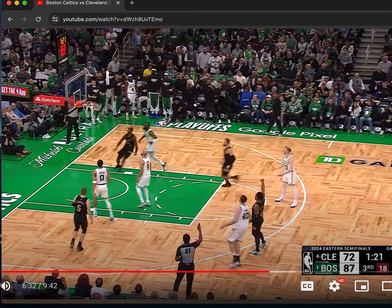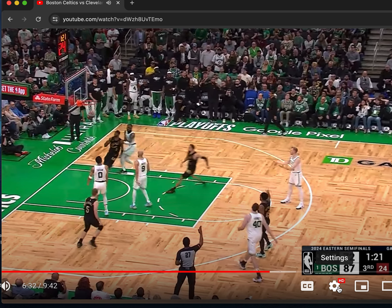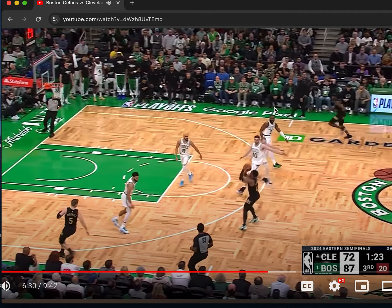Whenever it hits really hard off the back rim like that, it's suspicious. Let me break this down at full speed. It looks suspicious to me.